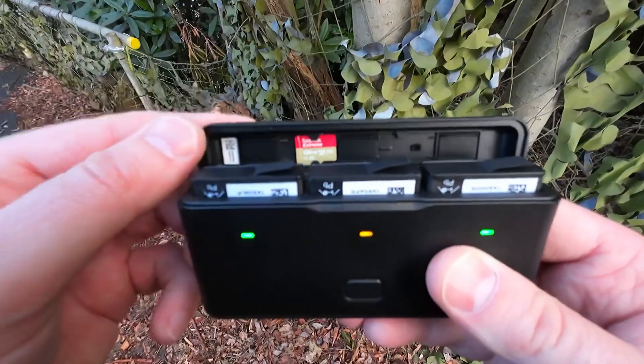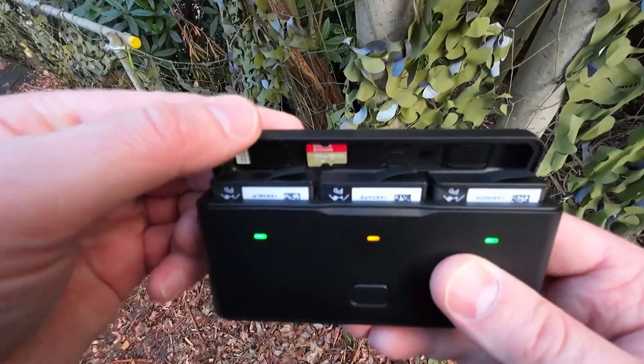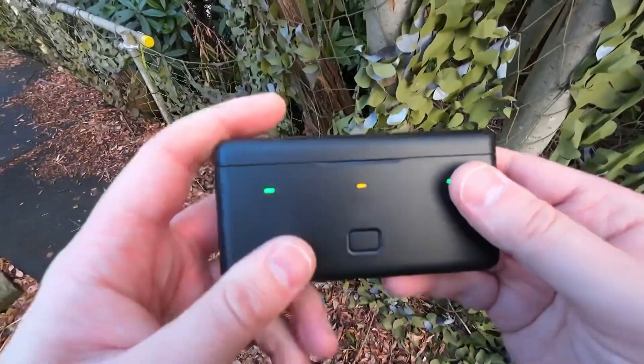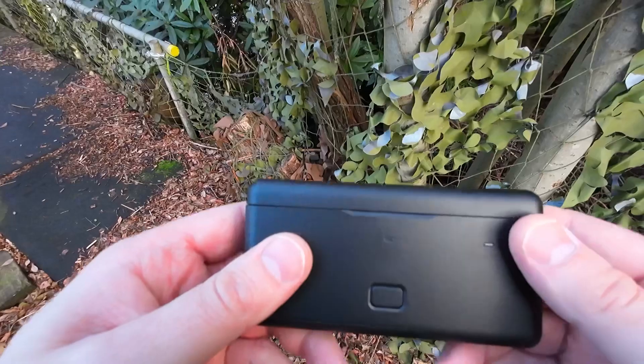It's got the slots for the micro SD cards. And this is only compatible with the Osmo Action 3 camera batteries.